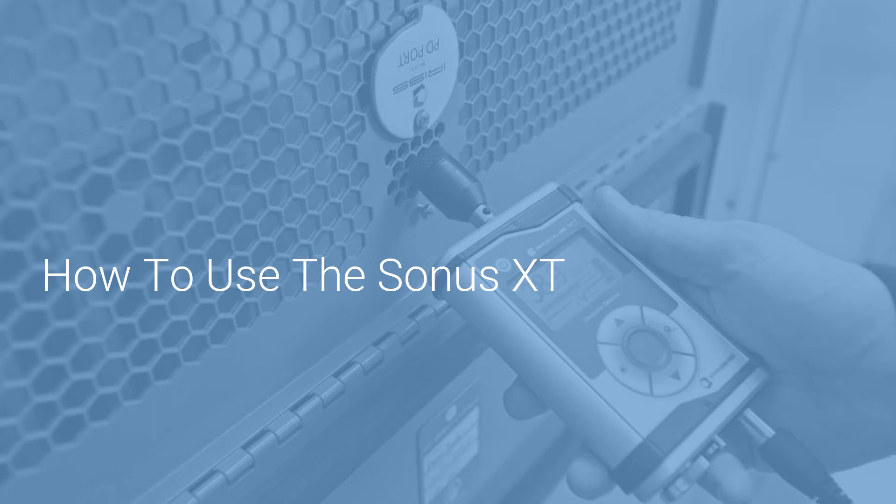Welcome to this module on how to use the Sonus XT. The Sonus XT is a small, compact ultrasound testing device that can test many applications such as steam traps, valves, rotating equipment, compressed gas leaks, and electrical anomalies. There are many other specialty applications that these devices can be used for in conjunction with other CBM technologies.